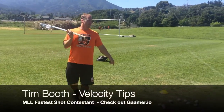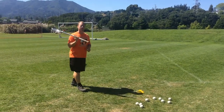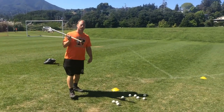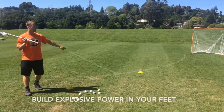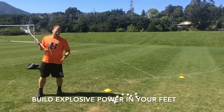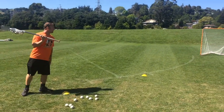We're gonna work on a drill right here if you guys need a faster shot and you're working on your velocity, this is something that you guys can do. We're working with our feet today — we got two cones, cone A and cone B, about three yards apart. I'm trying to build explosive power in my feet, trying to gain distance and cover ground as much as I can.